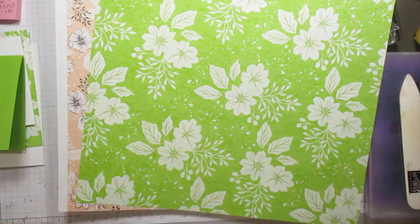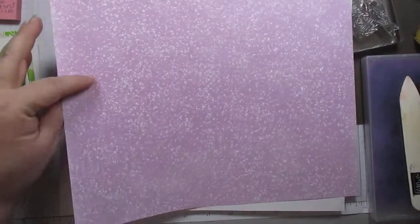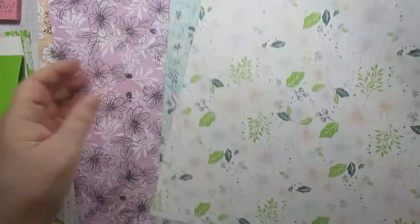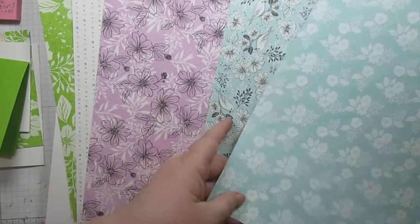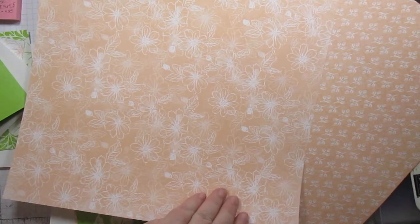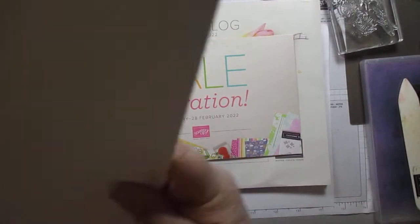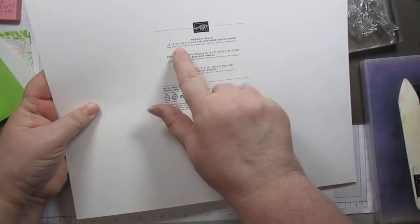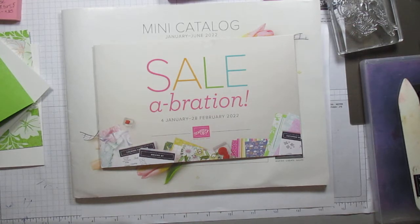Now, this one is kind of hard to see — it's kind of little swirlies with black dots — and the striped, and then the fresh freesia. See how they've got those coordinating papers. The colors are basic black, fresh freesia, granny apple green, petal pink, pool party, and shaded spruce. Some colors I might not have thought to put together, but I love them.